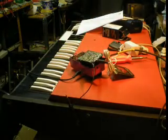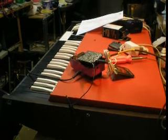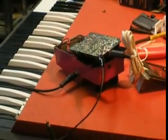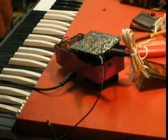Bob Weigel here of Sound Doctorin. I am going to show you something really strange. What we have here is an AD-80 that I've got torn open here — an Ibanez Delay.